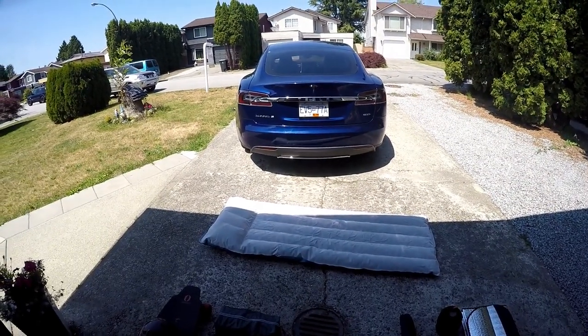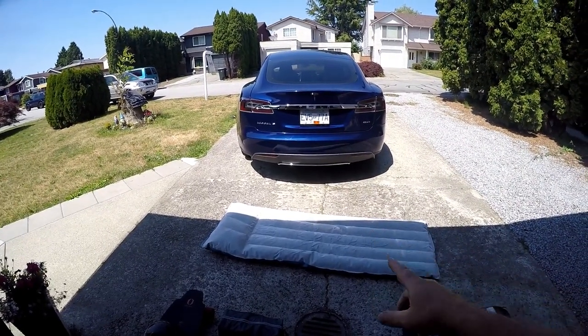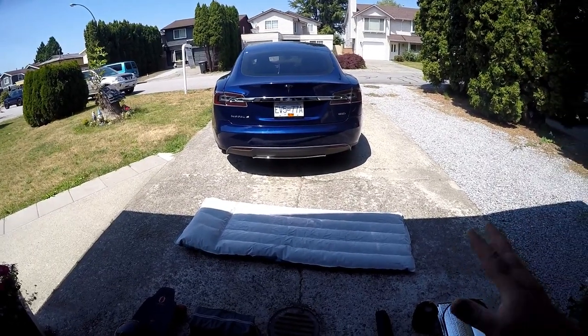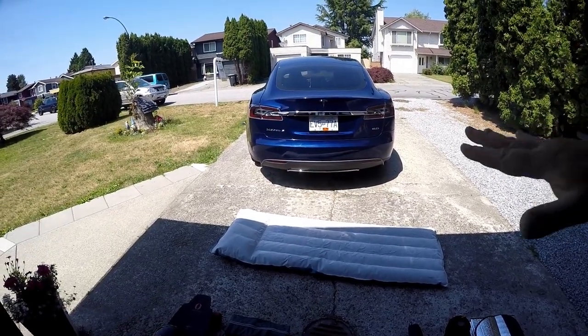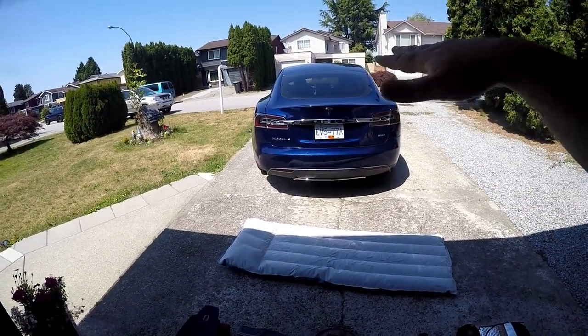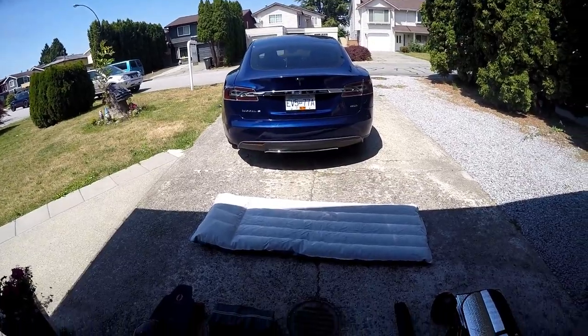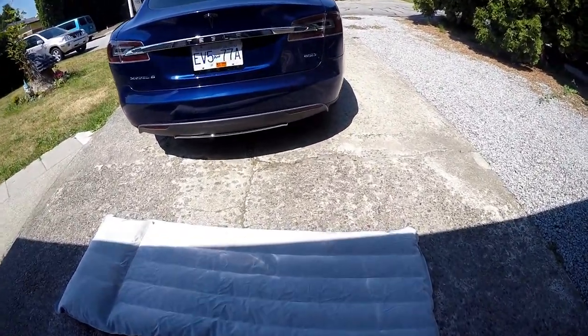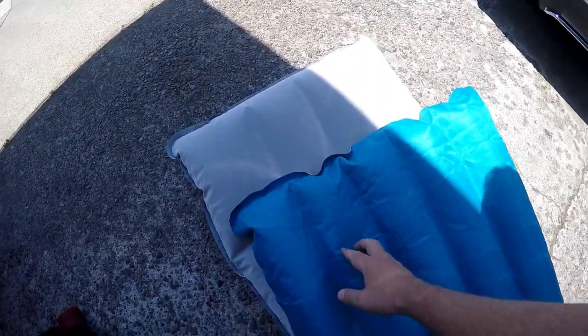Another great thing about the mattress: when I do my camping trips — I did that four-night, five-day one — I don't fill it up all the way. It's filled about three-quarters, which allows my body to conform to its contours. And in the morning, instead of deflating the whole thing, you just fold it in half and it fits nicely in the trunk. You don't have to deflate it every morning and re-inflate it every night — it just stays like that and everything's good.